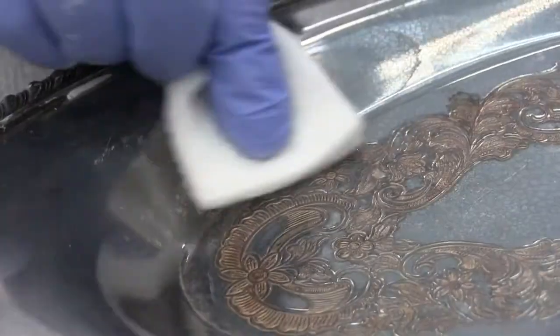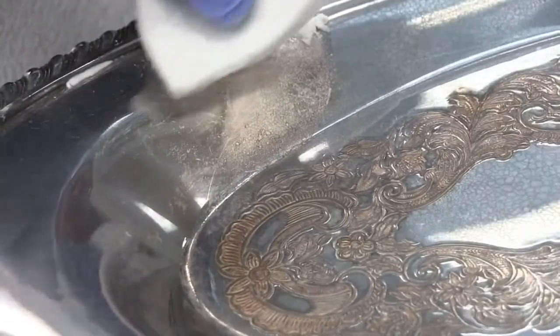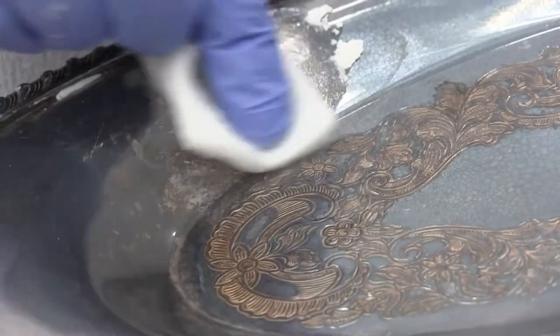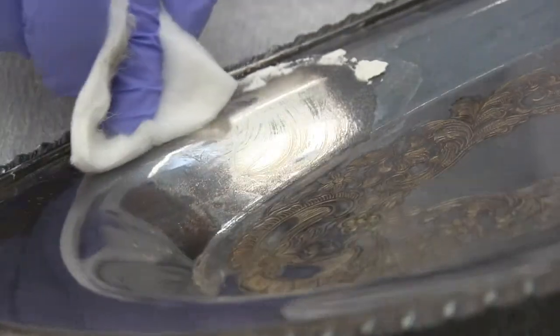Do not spend too much time polishing any one area. It is better to go over the entire object several times rather than polish one area too much at once. If one area is polished too much, the whole object may have to be polished to the same level.